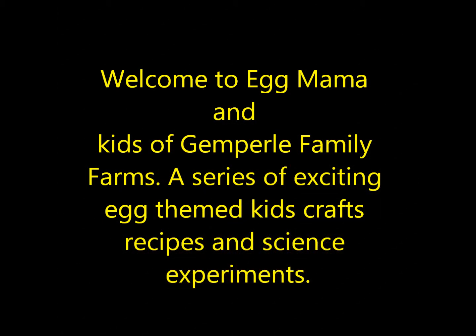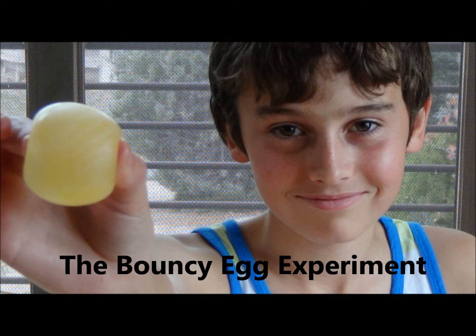Welcome to Egg Mom and Kids of Gamperley Family Farms — a series of exciting egg-themed kids' crafts, recipes, and science experiments. Have fun exploring!